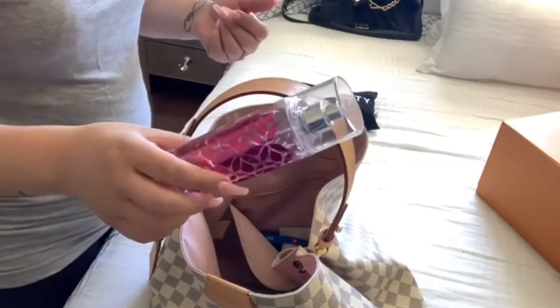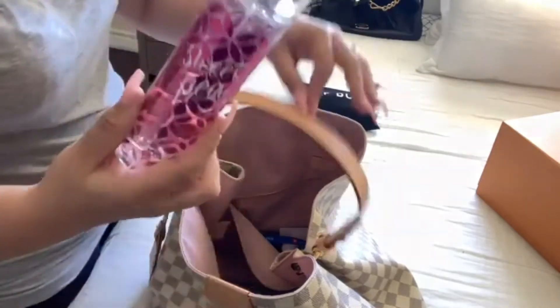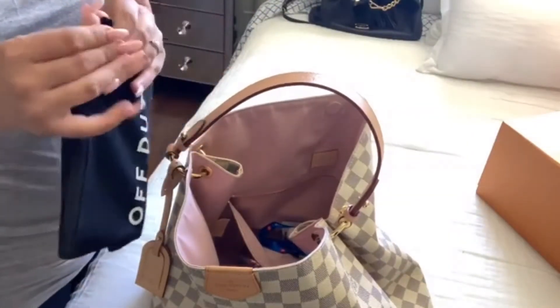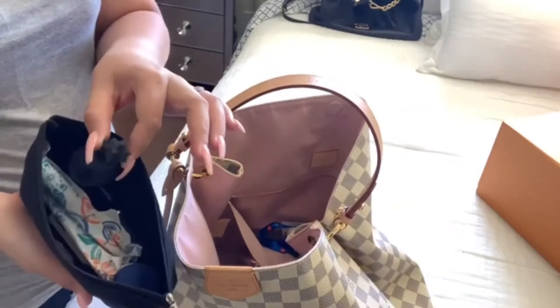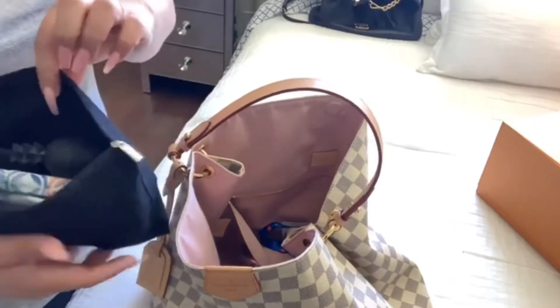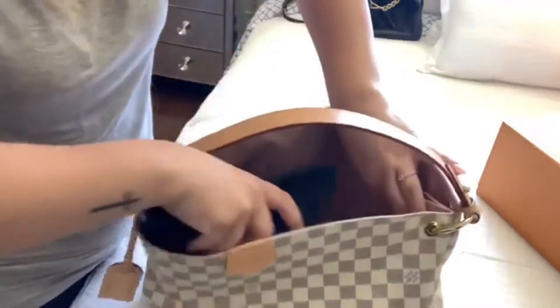I also have my hand sanitizer and my Bath and Body Works spray in the scent Sweet Pea — this one smells amazing. Then I have another pouch where I keep my vitamins, my Tylenol, my girl stuff, another lip gloss, and a brush in here, just to keep everything organized and not all over the bag.